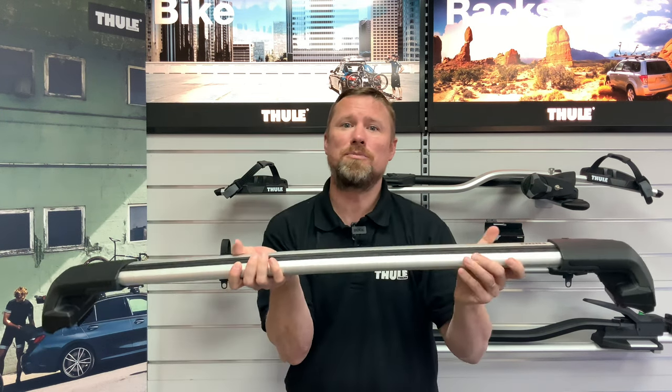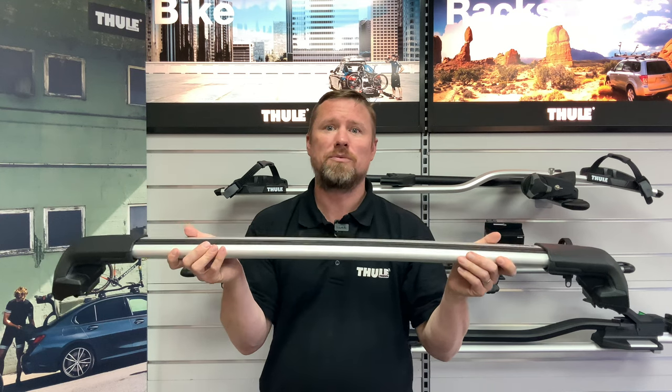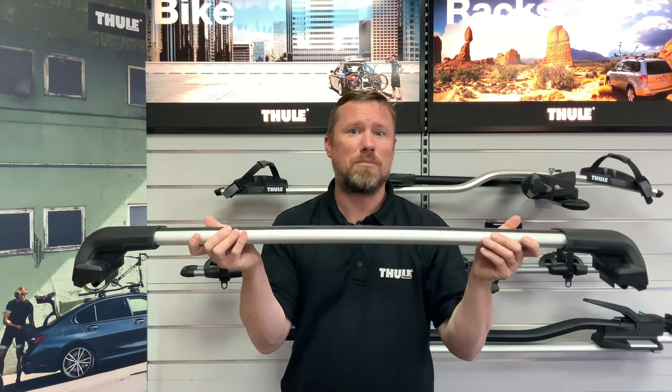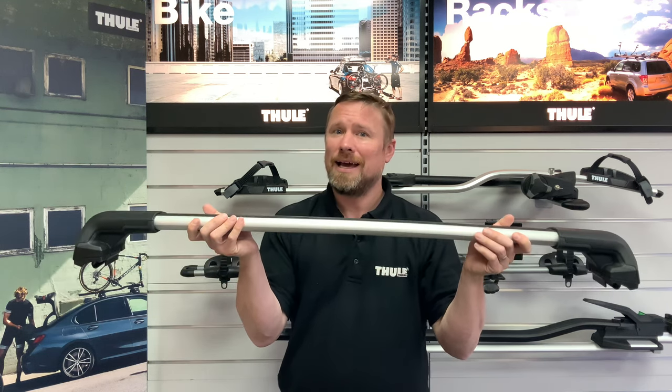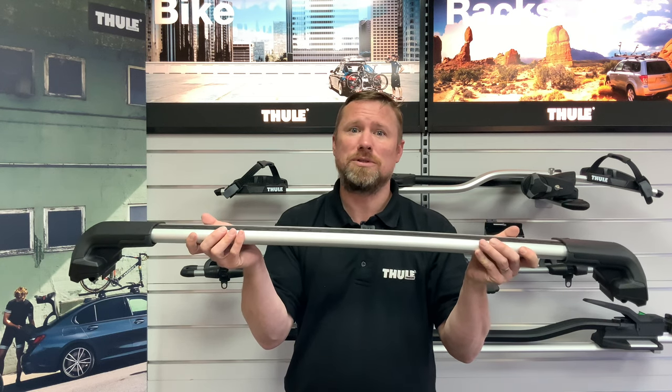The edge wing bars are another popular option; however, edge wing bars have a reduced loading width which provides a more stylish look and complements the shape of the car. As the roof bars are shorter, normally up to three bikes is the maximum that you are able to carry.